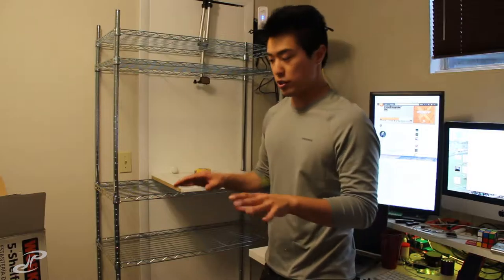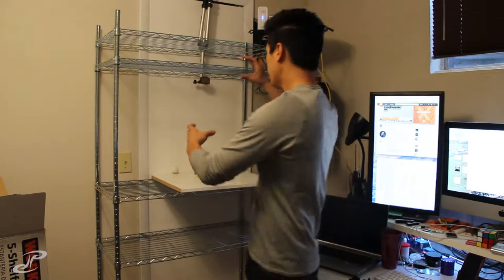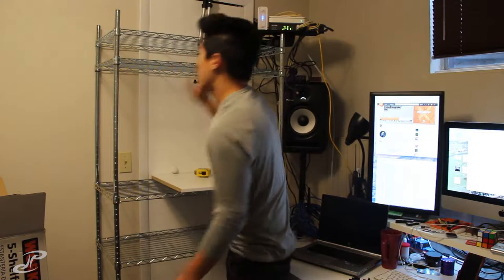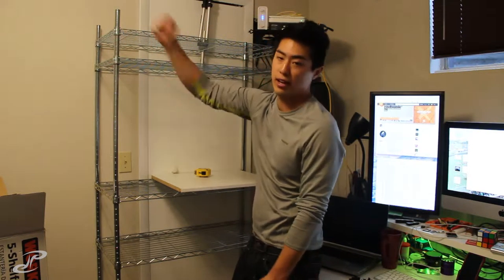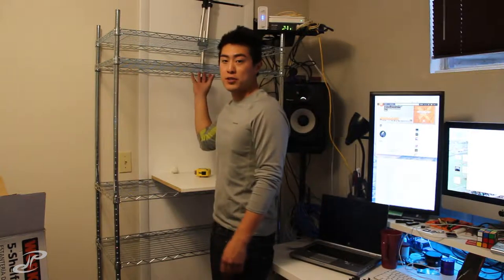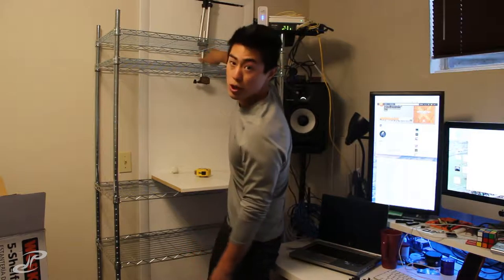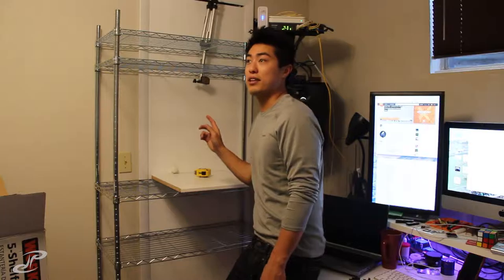I wanted this height to be higher so I could just do everything right here and the camera would be kind of right at my eye level, which kind of works out here. I wanted a shelf on top and I wanted to leave at least a couple inches on top. I just like to hang cables and stuff like that. These levels will probably vary as I start playing around with it. Now it's a question of how do I attach the camera.